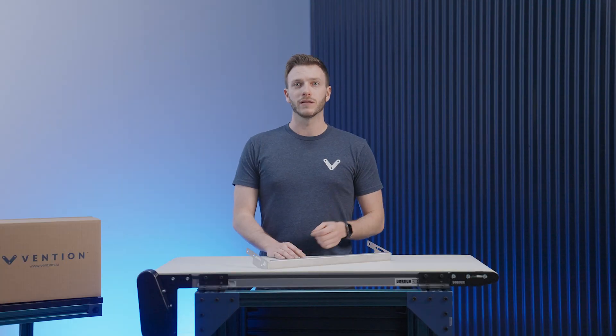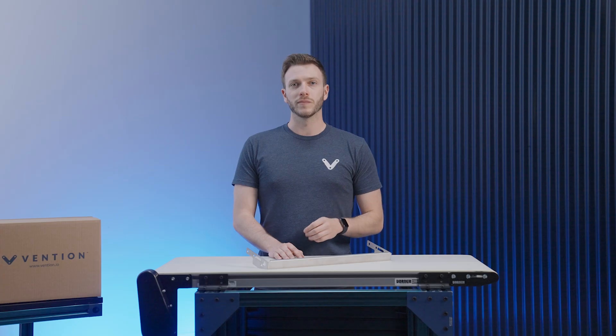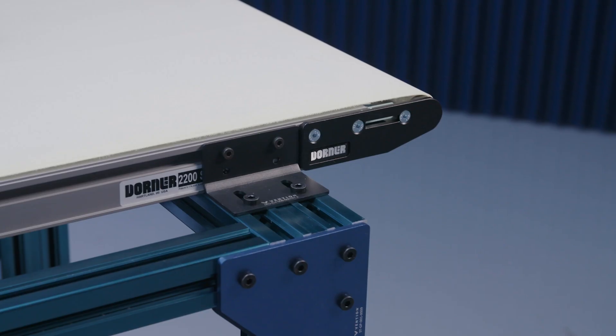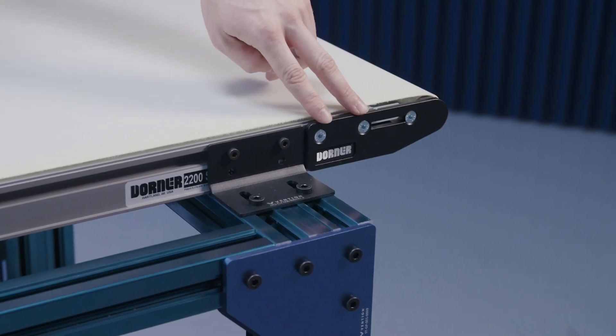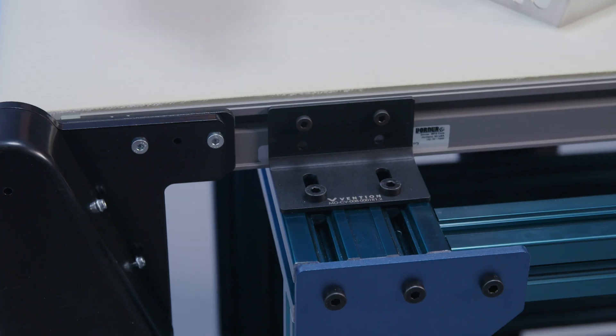If you have multiple belt conveyors running end to end, an additional piece of hardware that can be used is our transfer plates. They allow for the smooth transfer of material from one conveyor to another. To install it on your conveyor, simply remove the two countersunk screws on either side of the end plate of the conveyor, line up the plate, and reinstall the fasteners. If you're mounting it on the drive side of the conveyor, you would need to install the transfer plate prior to installing the motor mount.